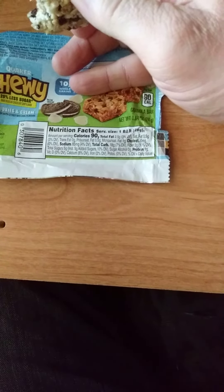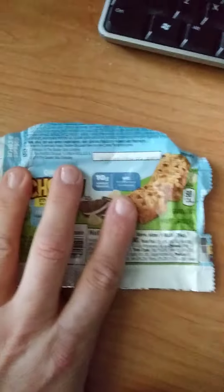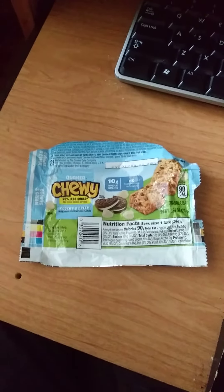There are the nutrition facts. Sorry I couldn't properly show you the ingredients. Thank you very much for watching.